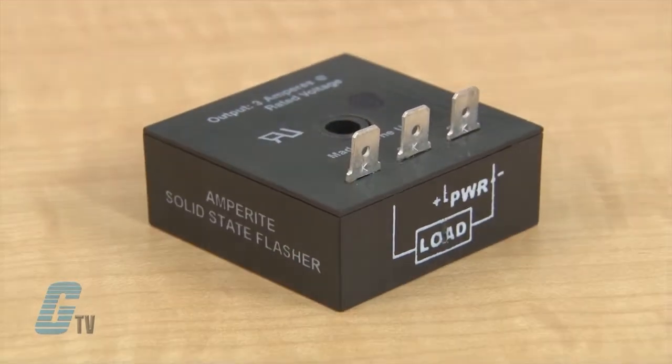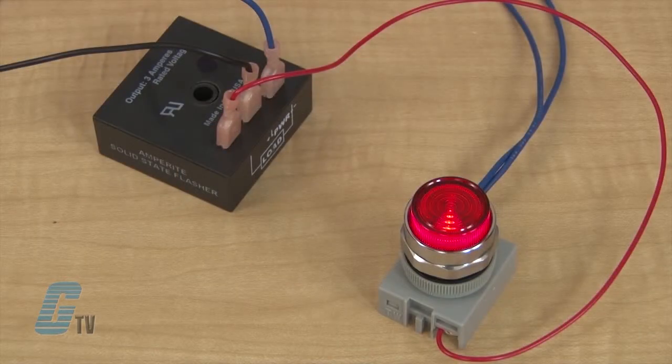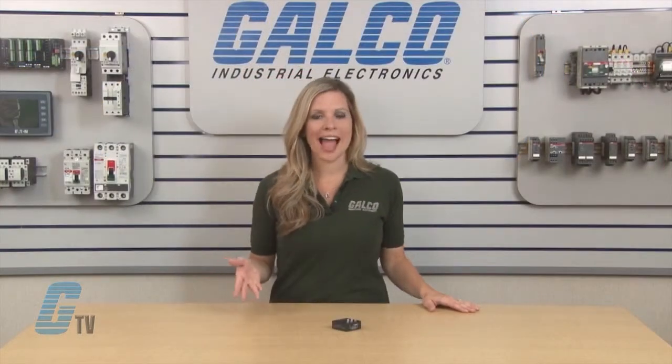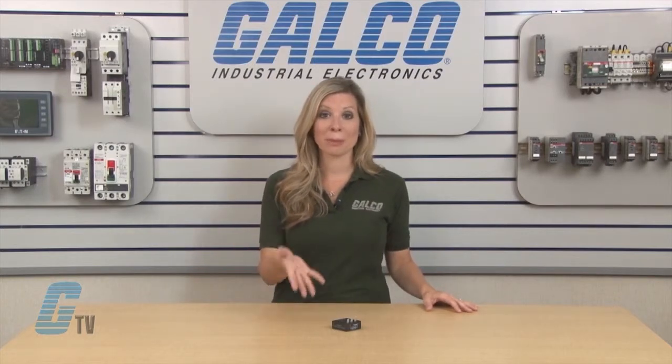The AC and DC Solid State Flashers have an on-off recycling timing function with fixed flash rates from 1 to 1,000 flashes per minute and a duty cycle of 50%. The standard units typically have 30, 45, 60, 75, 90, and 120 flashes per minute, with custom rates available.